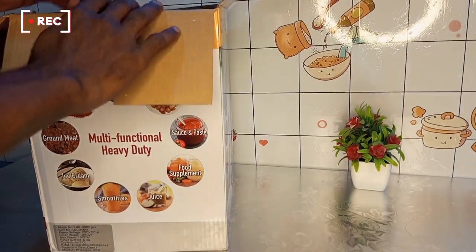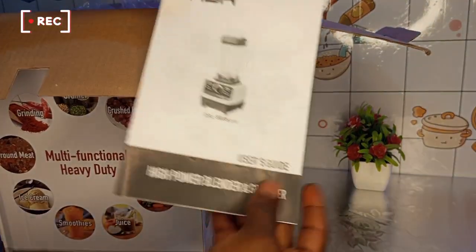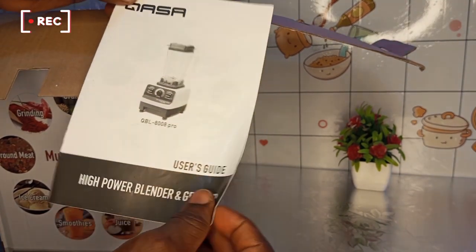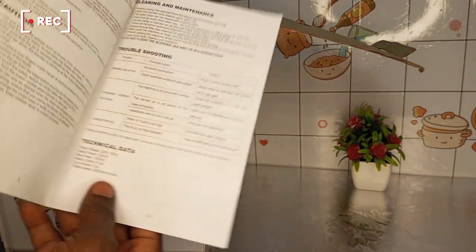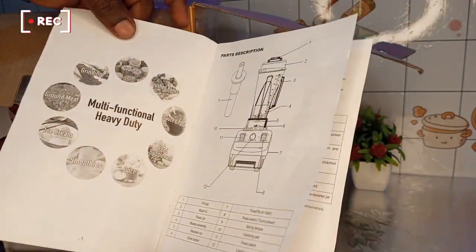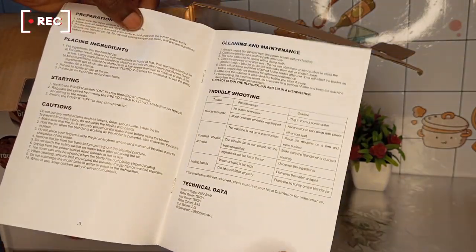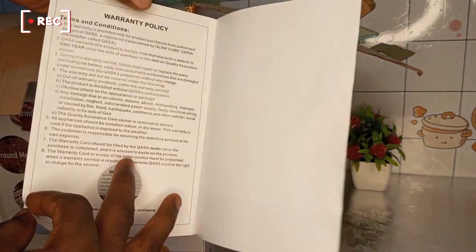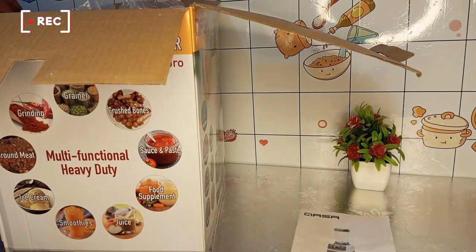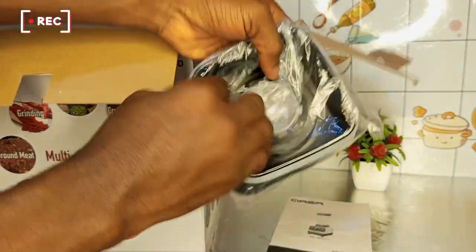So let's begin to open everything up. The first thing I got was the user guide, which contains how to set your blender, preparation, placing ingredients, starting instructions, some cautions, troubleshooting, cleaning and maintenance, and some technical data. That's the user guide.